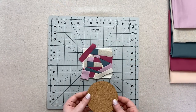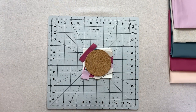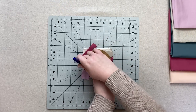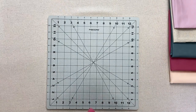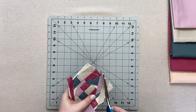Once you have all your scraps attached to your batting, take your cork circle and fabric pen and trace your cork on top of your sewn unit. Next, quilt inside the drawn circle as you see fit for your improv layout. After quilting, stitch one eighth of an inch inside your drawn line to keep the coaster from fraying after it is completed. Cut on the line you drew.